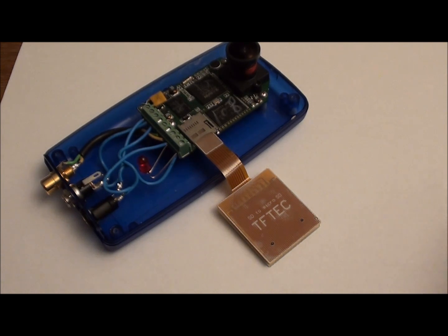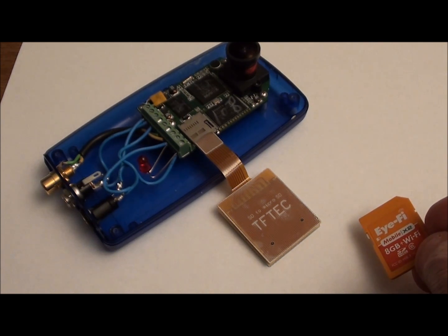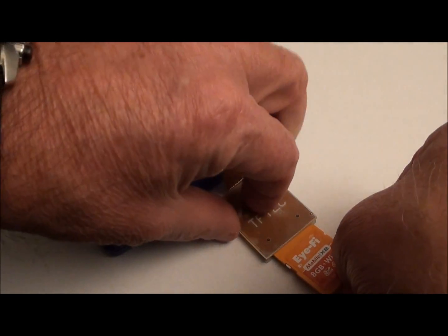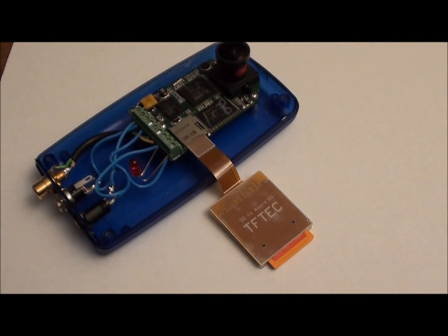From there you can take the iFi card as you have acquired it and simply insert it into the adapter as a standard SD card form factor. At this point that's all the installation that's required.